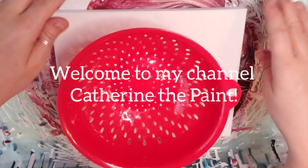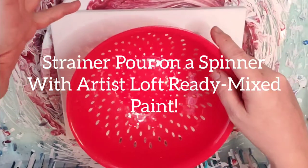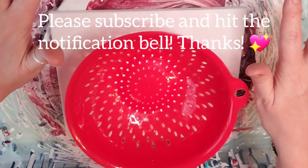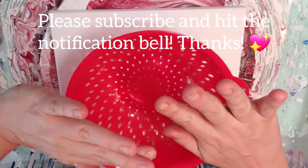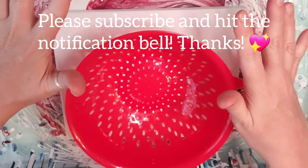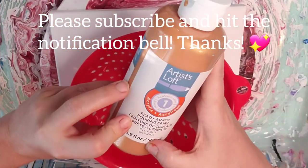Welcome to Katherine the Paint. I have been really struggling with inspiration lately, with everything that's going on out there in the real world. I just want something that is brainless and easy and fun. So I decided to whip out my Ready Next paints from Artist Loft.